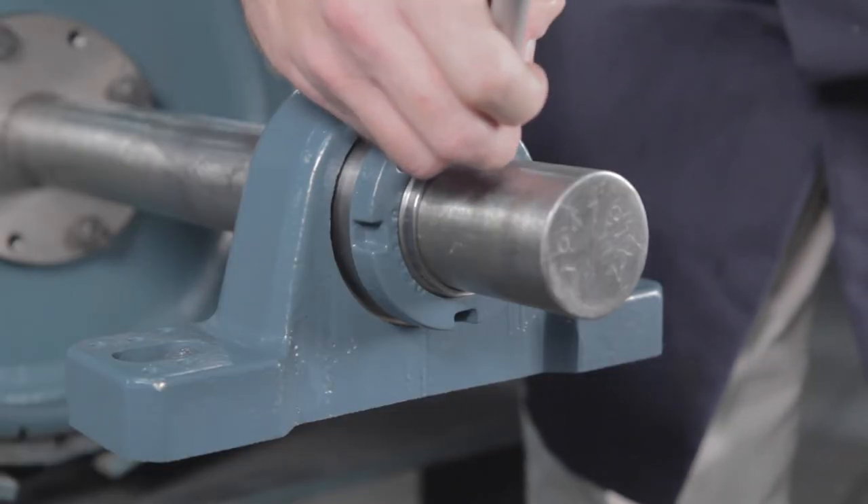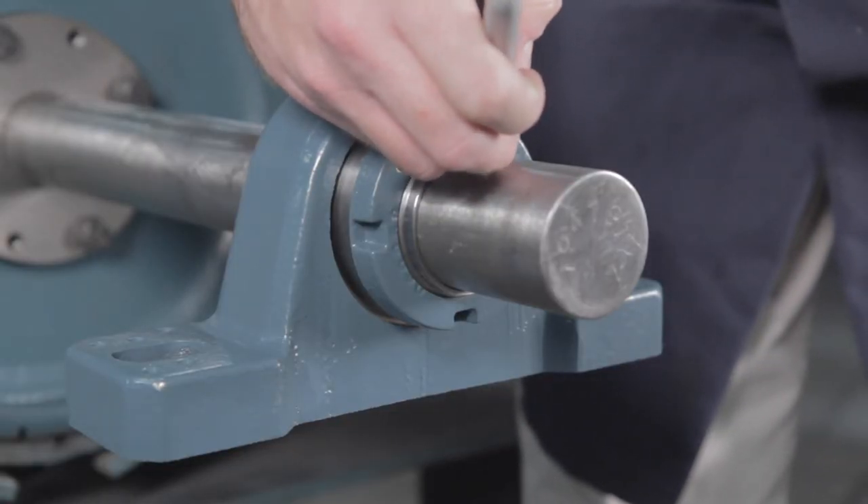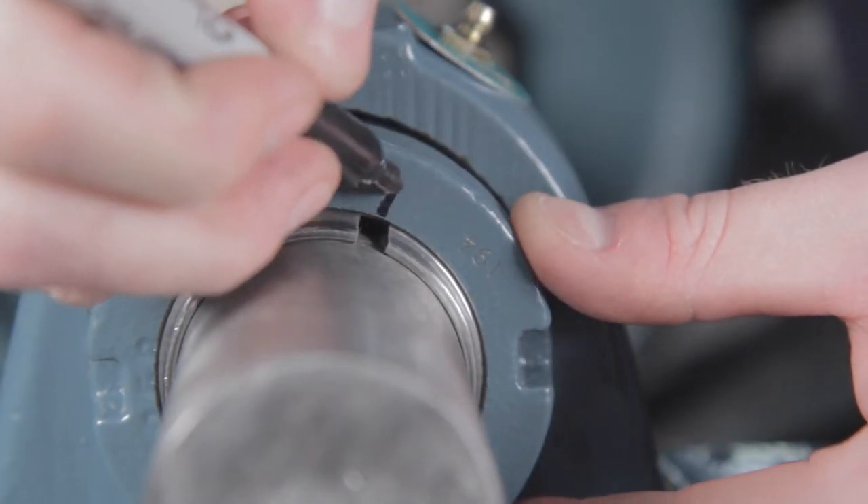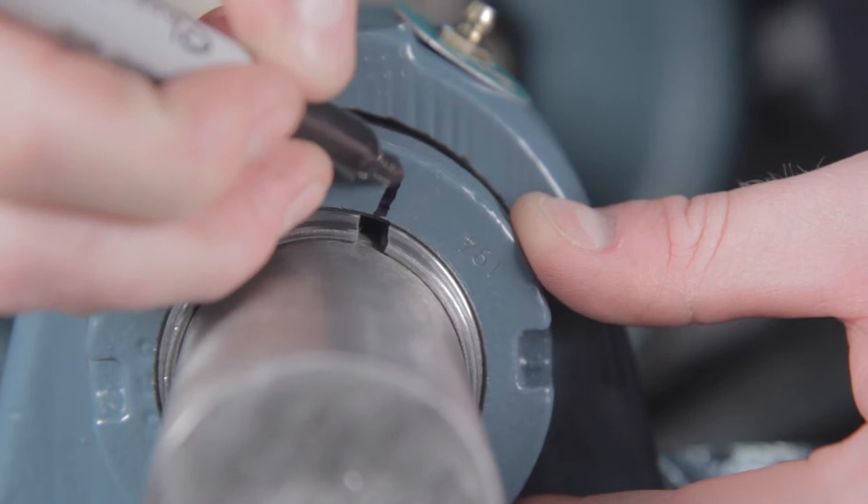Once the zero reference point is achieved, mark a line on the face of the lock nut and adapter sleeve. It is good practice to mark the lock nut face in line with the slot on the adapter sleeve.